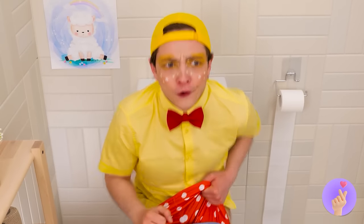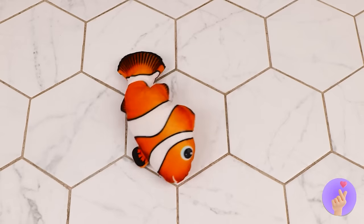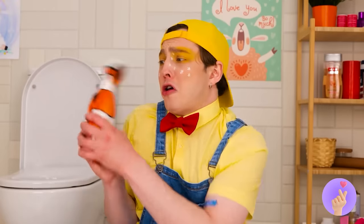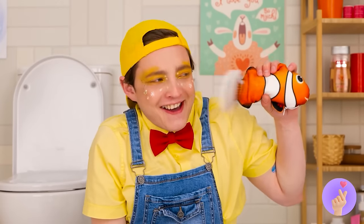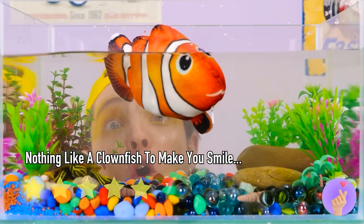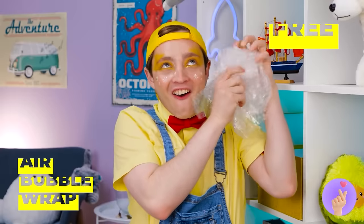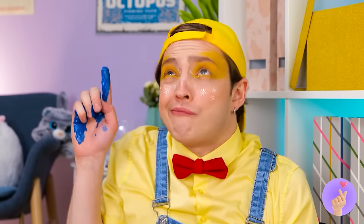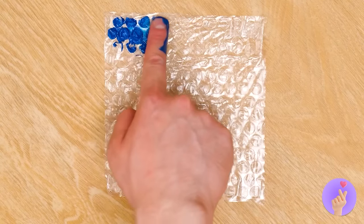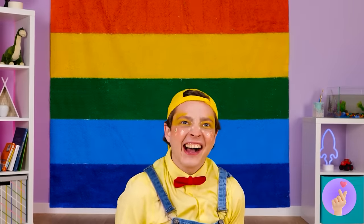Maybe we should give this guy some privacy. Oh, so that's where Nemo's been — everyone's been looking for him! He doesn't look too happy, but what fish out of water would? Much better, though I'm not sure why you already had a filled tank waiting. Looks like a fun toy, but who cares? We've got bubble wrap! Oh no — paint! But maybe we can turn this accident into inspiration. With all these rainbow colors, it's like one of those pop-up toys.